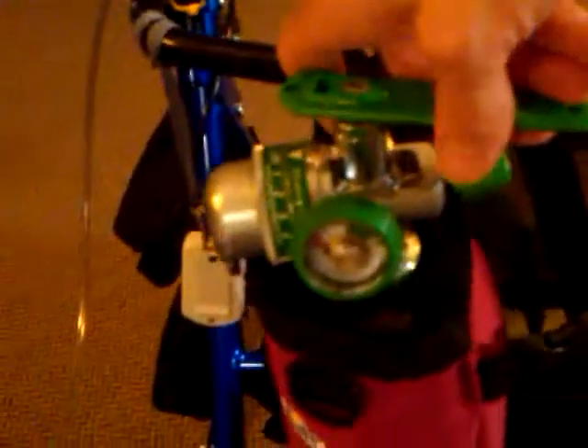And what I'm going to do is open up the bottle. You open it one turn — all you do is one turn. Here we go, one turn.